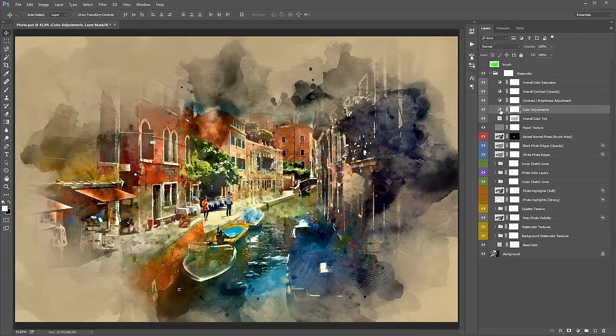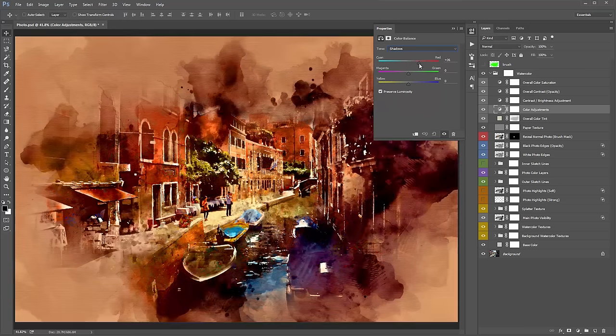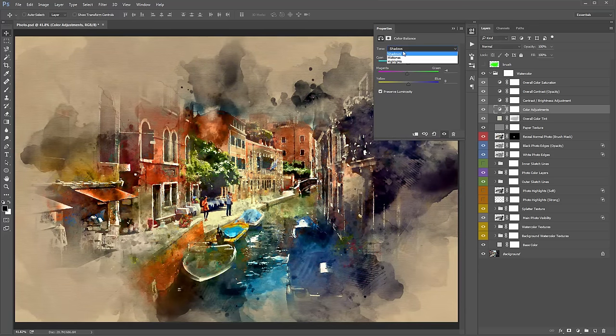The 'Color Adjustments' layer lets you target shadows, midtones, and highlights to add different colors. For example, I could target the shadows and add a bit of red or magenta, or go into the midtones and add a bit of yellow and red for warmth. It's there to experiment with if you want to fine-tune the color grading.